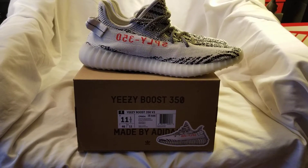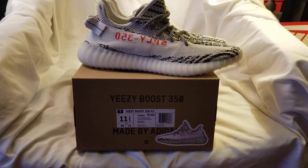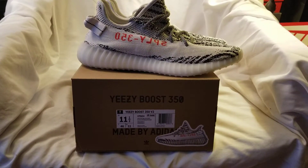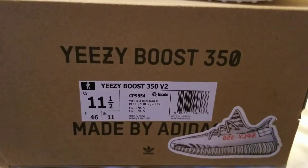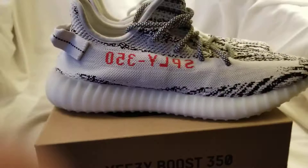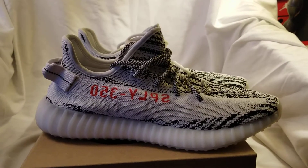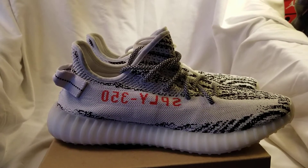What's going on everybody, today I'm gonna give you a review of the Yeezy Boost 350 in the Zebra colorway. The colors are white, core black, and red, and I had these shoes for retail — the restock over a year ago.